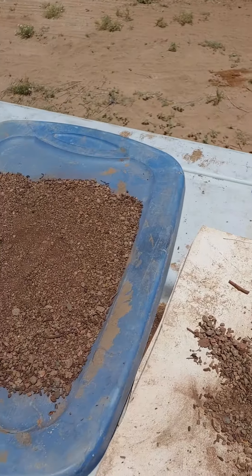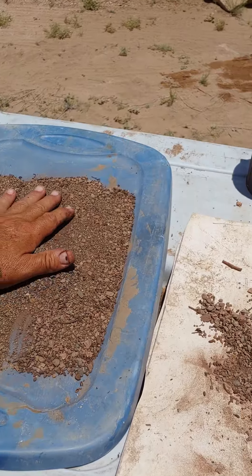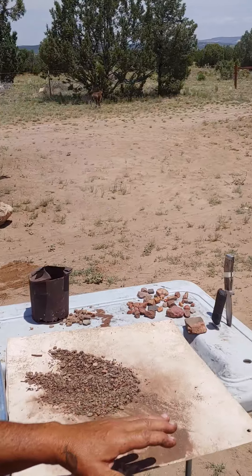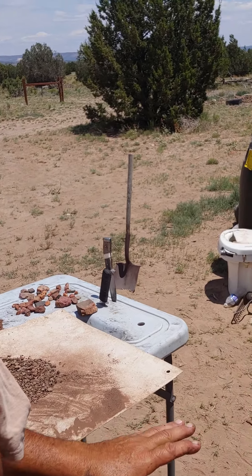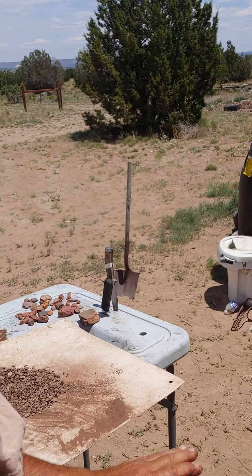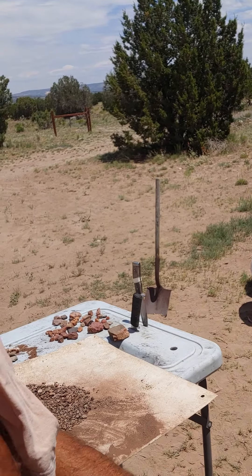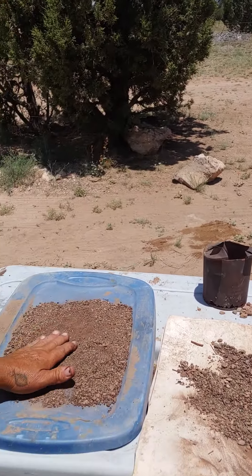I put some dirt from a creek in there because I thought I'd try to learn some skills on panning on my own. I basically took rock off the creek — like I was taught — off the top six inches, and got down to where I needed to get to pay dirt. This is the dirt I decided to take home.